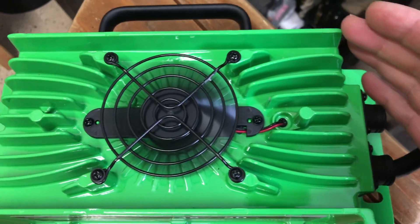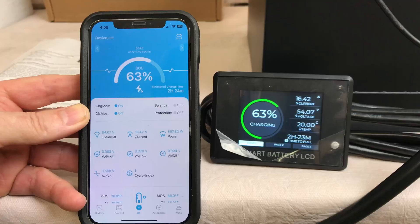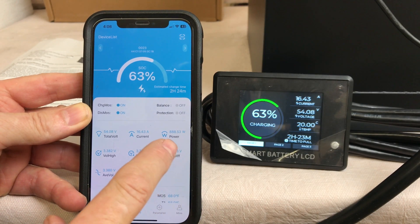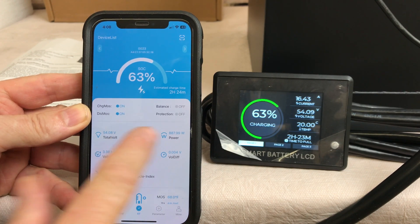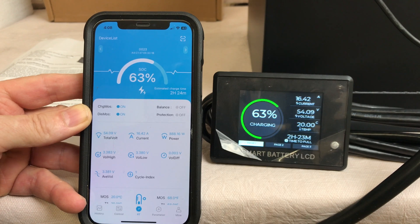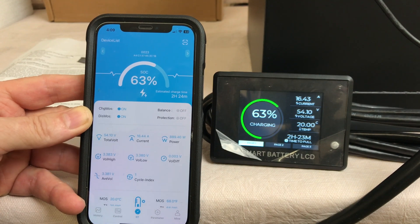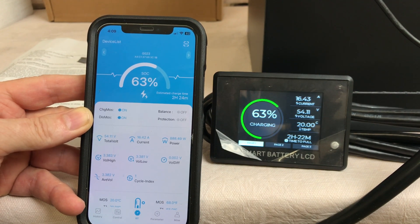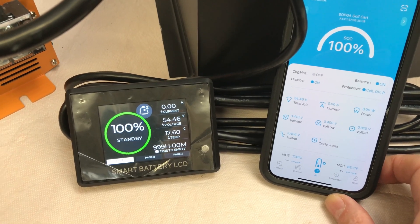The fan on the charger is blowing a lot of air, which should keep it cooled down during the charge. The app is showing the same information as the screen but also gives watts — 888 watts, 16.42 amps current, about two hours and 23 minutes remaining. It's nice to have both the app and the remote monitor available.